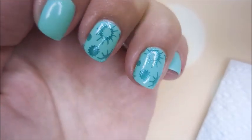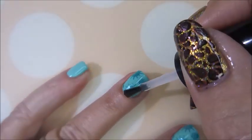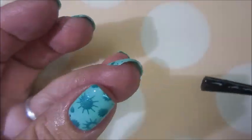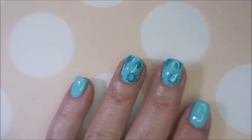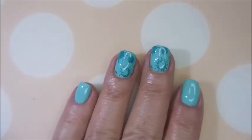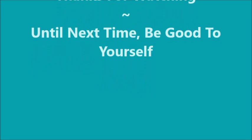I'm gonna top it with the posh top coat and seal this in. I did not use a smudge-free base coat; I'm just using a generous amount of posh, being sure to cap my free edge. I do hope you love this one. Here's my swatch photo — leave me a comment, let me know what you think about this one. I want to thank you for watching, and until next time, be good to yourself.